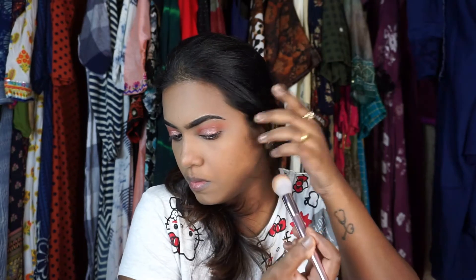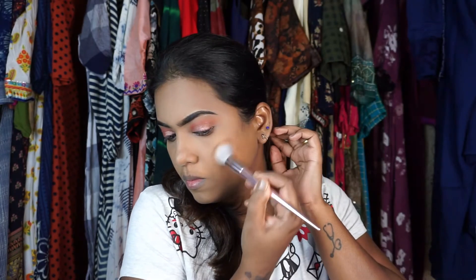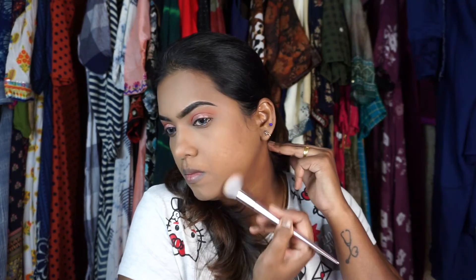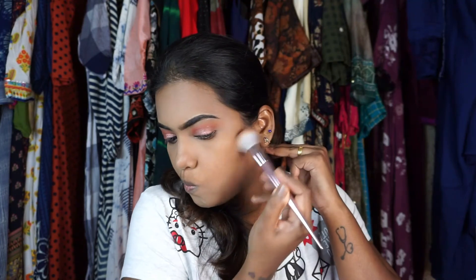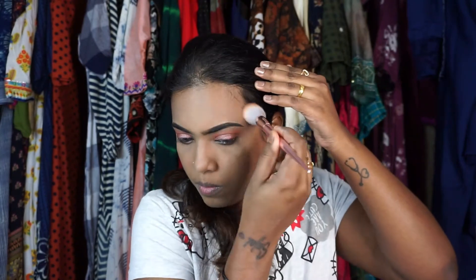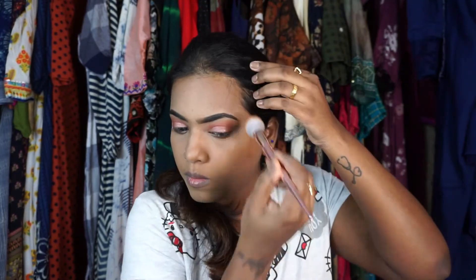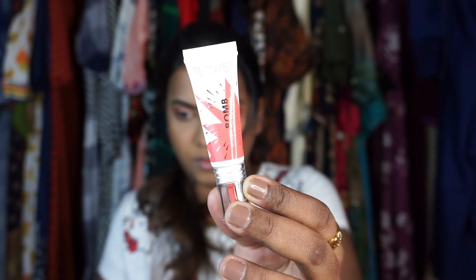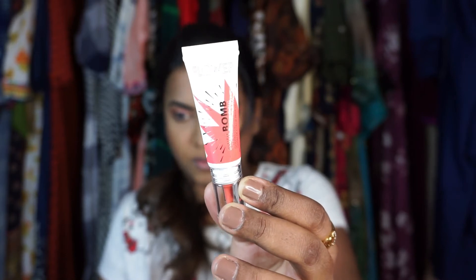I'm taking the medium brown shade from the Masscara palette again and contouring my face very slightly — below my cheeks, my jawline, and my forehead.